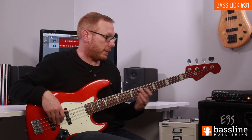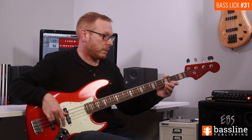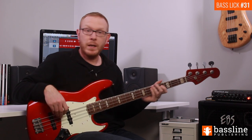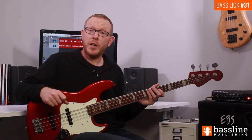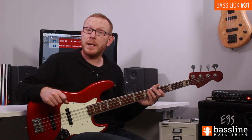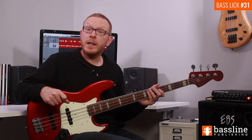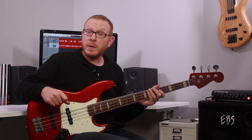Bars three and four sound like this. That brings us to the end of the exercise. I hope you enjoyed the latest instalment in my Bass Lick of the Week series. Don't forget that you can download the backing track and PDF worksheet by clicking on the link below. Please do let me know your thoughts on this week's lick — I'll see you next week for another bass groove.